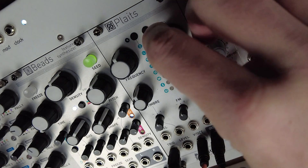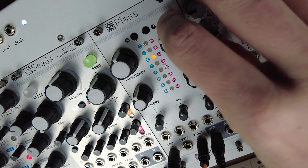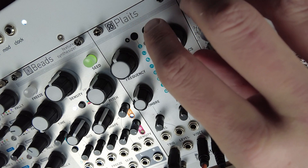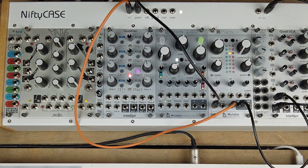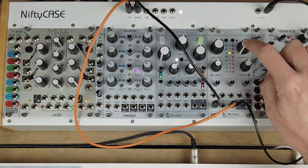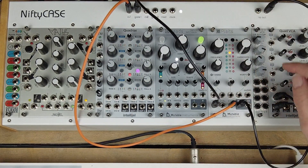So let's start with the simplest one, which is the harmonics knob up here, which is there for you to select your preset. There are 16 presets per model and there are three models — numbers three, four, and five of the orange models.